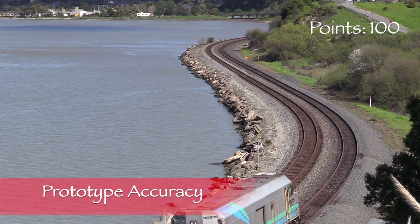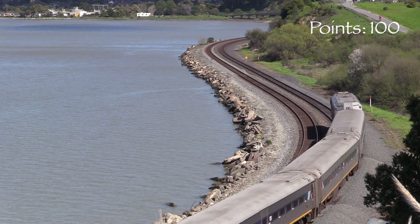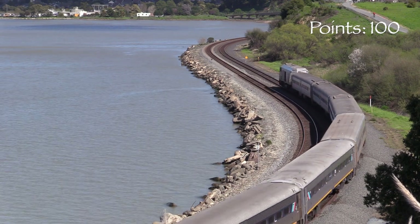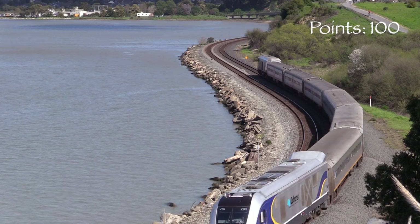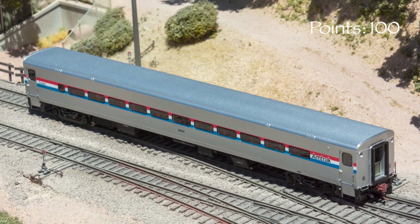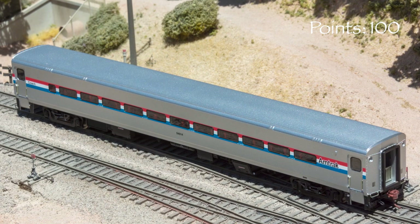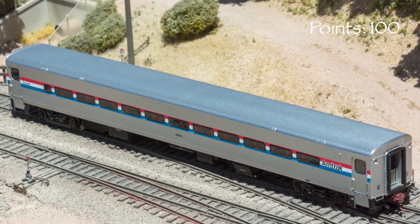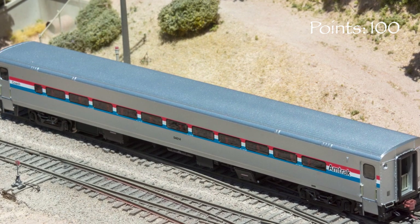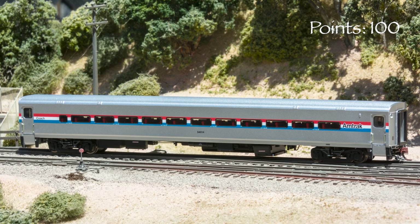According to the information included in the instruction sheet, Amtrak Horizon cars were built by Bombardier and entered service in 1989. The design was based on earlier Comet cars built by Pullman Standard. The cars come in two types: coach and dinette. Amtrak ordered a total of 104 cars, 86 of those coaches. These cars were used in the Chicago area, and a few Horizon cars were used for a time on California's Capitol Corridor before they were replaced by double-decked California cars in the 1990s. Many remain in service today.